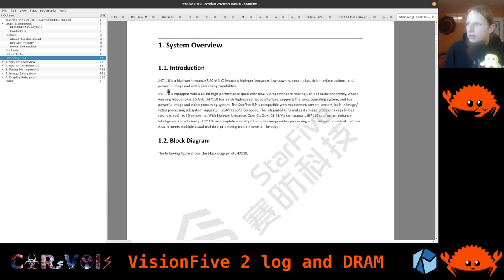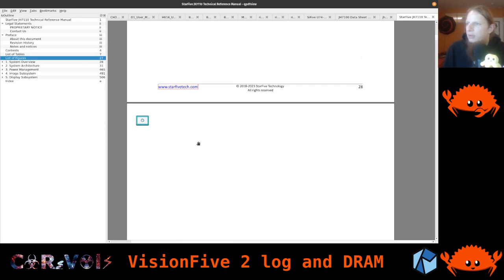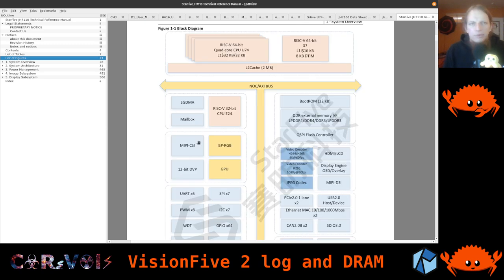It starts with a system overview and a block diagram, which is actually quite nice. It shows how the cores are arranged: we have 4 RISC-V 64-bit U74 cores from SiFive, and then there's the S7 monitor core, also 64-bit but slightly different — it has level 1 cache but is a bit stripped down. It's really just for monitoring the whole system.